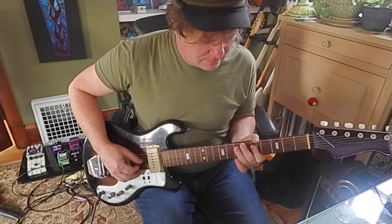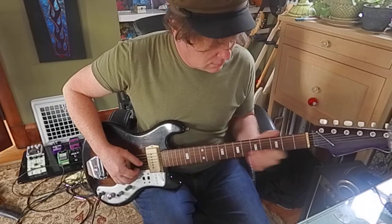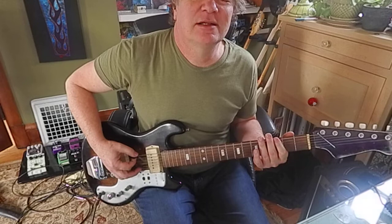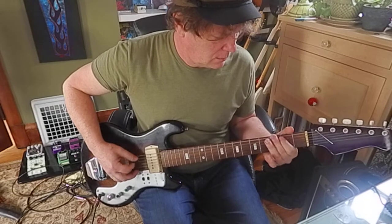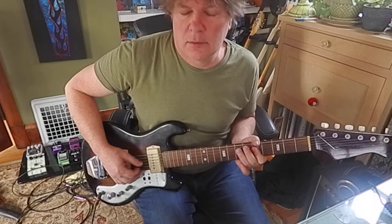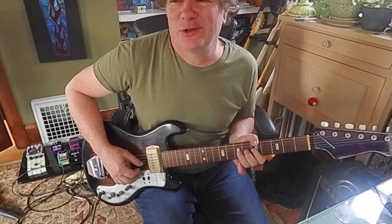Something like that. I just went G, A, C, A, E, C... Or you can bend into that E.